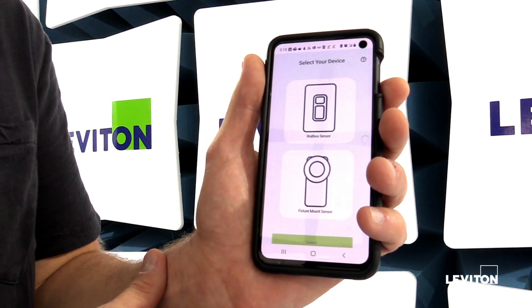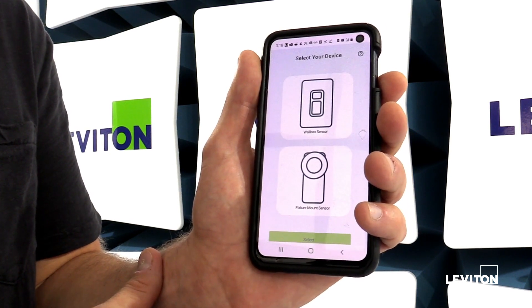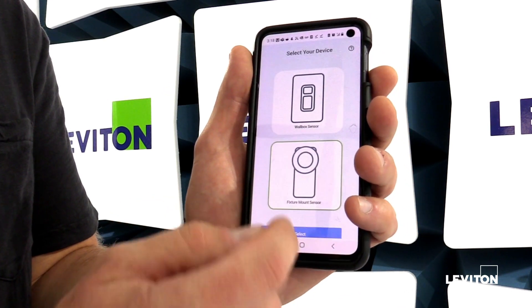Once the app is open you're going to have two options of devices to select: a wall box sensor or fixture mount sensor. This video is going to be talking about fixture mount sensor, so we'll go ahead and click on that device and hit select.